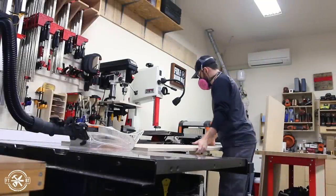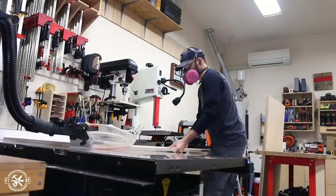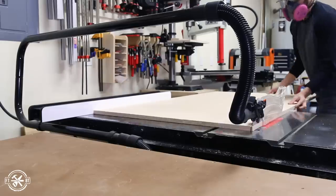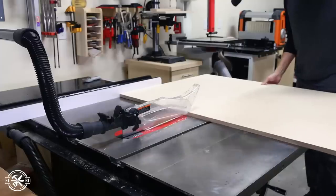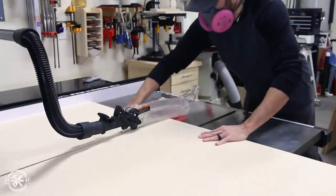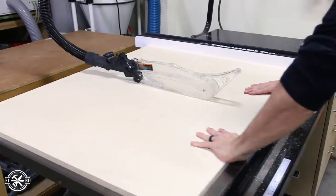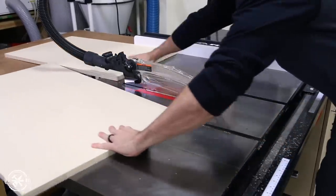After building my upper cabinets a couple months ago, it was time to make the base cabinets to match. I'm using Baltic birch plywood like I do on all of my shop projects because I just love how stable and solid it is. I'll be building two cabinets with different storage options in each one. I started off by cutting the sides for both cabinets from my 3/4 inch plywood.